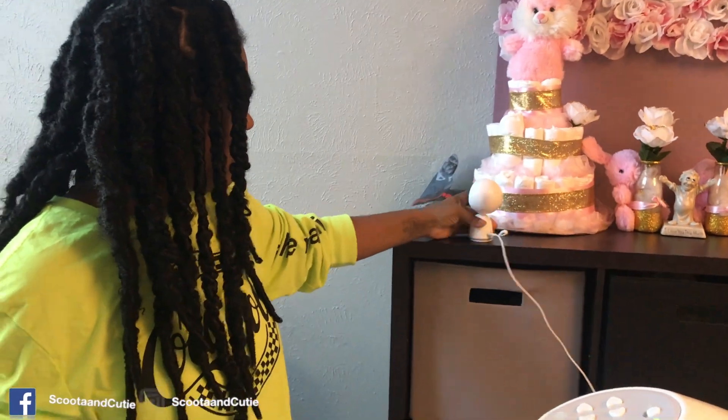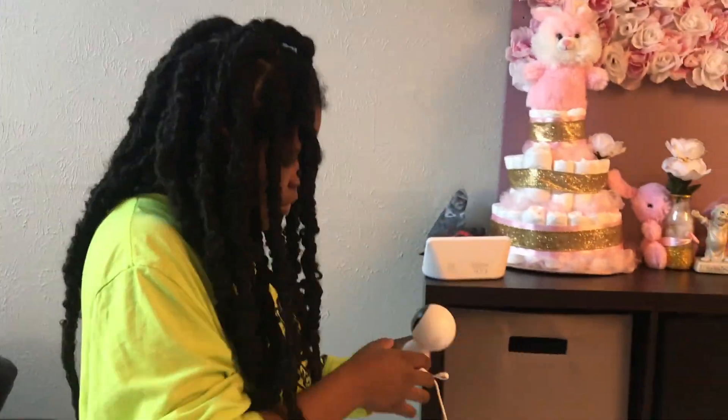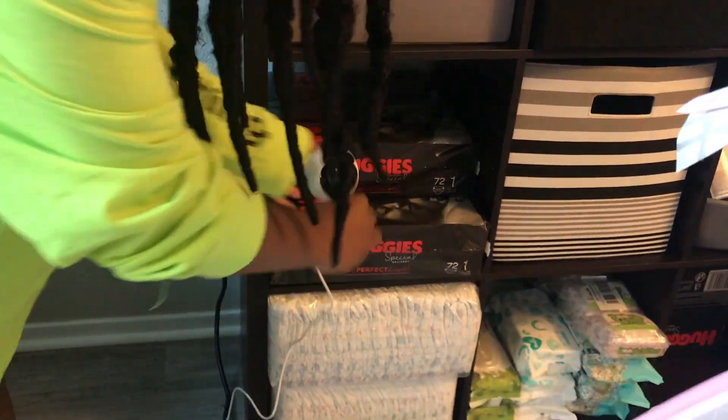Okay, now I'm gonna get my baby, sit her down, and try to complete some chores — some cooking, some cleaning, all that type of stuff — with the help of the Eufy baby monitor. I'm gonna set the camera up where I can see her and then start washing dishes.